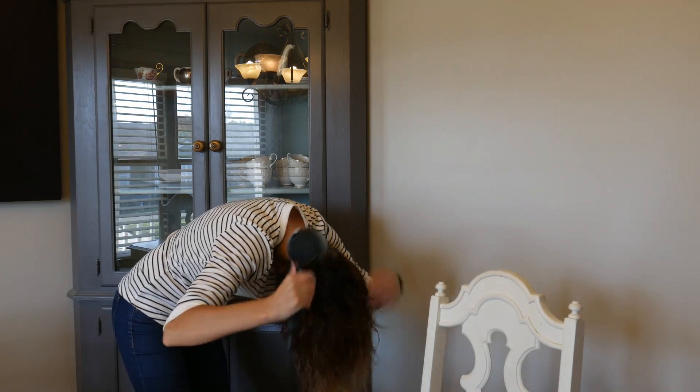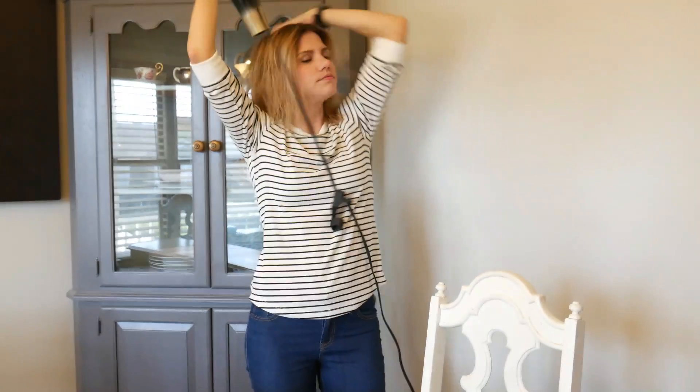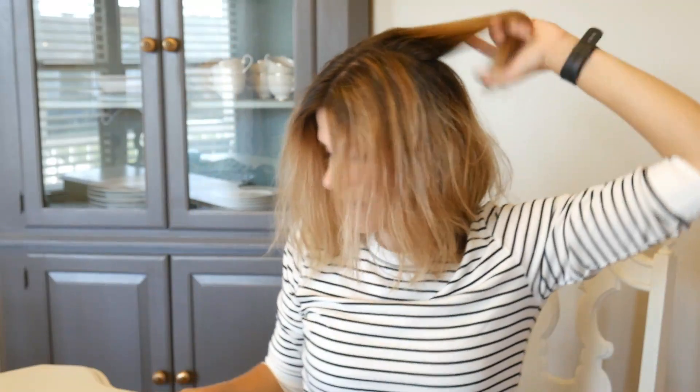If you are like me and you have a cowlick in the back, which is super annoying to cover, I'll show you what I do to keep my hair going back so that the cowlick doesn't pop out. For the cowlick, I grab a chunk of the hair in the back — my cowlick is right about here. I just hold that tight and blow dry the roots, basically blow drying those roots back to fight that super annoying cowlick.